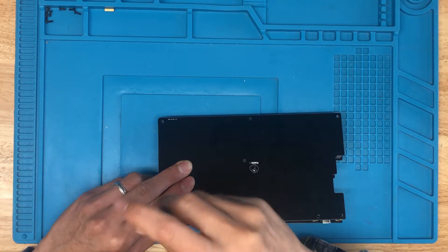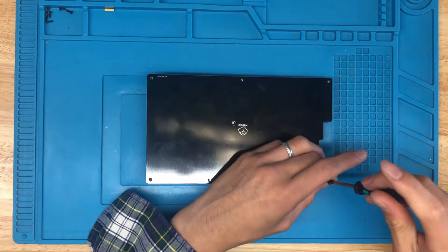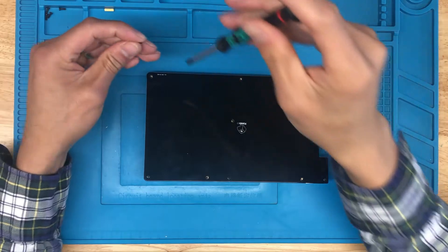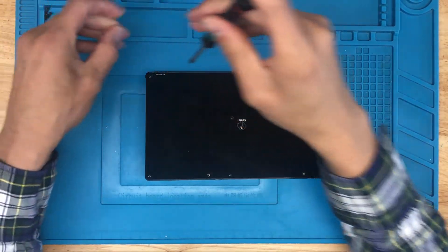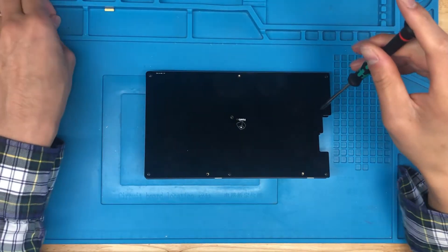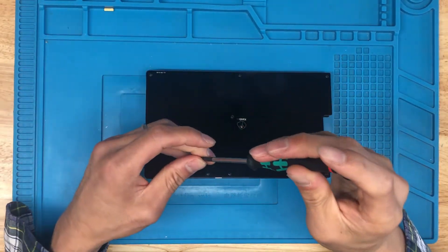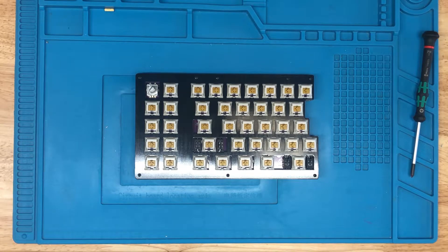Then sandwich it in with the bottom plate and start screwing on the bottom plate. In terms of the order of adding screws, I tend to do the corners first, make sure everything's aligned, and then fill in the rest of the board. And there you have it — that's how you build a QFNC Rev4.